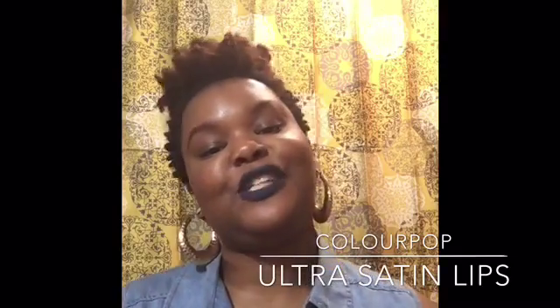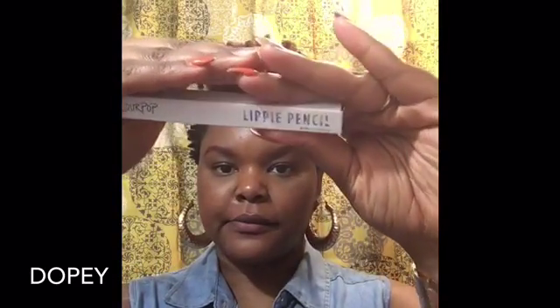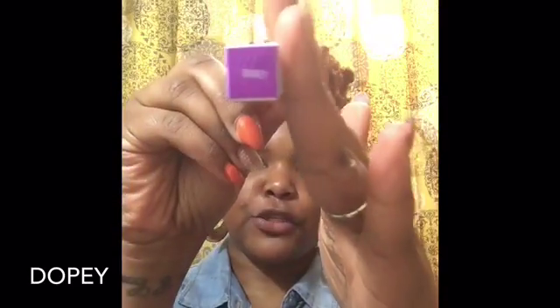I've had this package for a couple of weeks now, and I can definitely go in with the Lippy Pencil. This is what their packaging looks like. And this one is in Dopey.